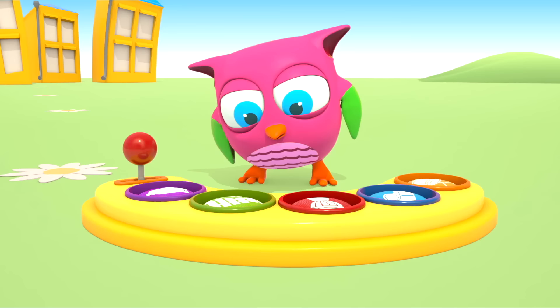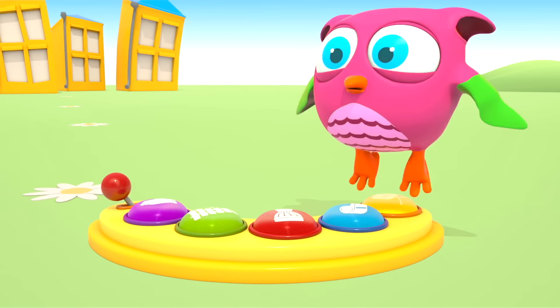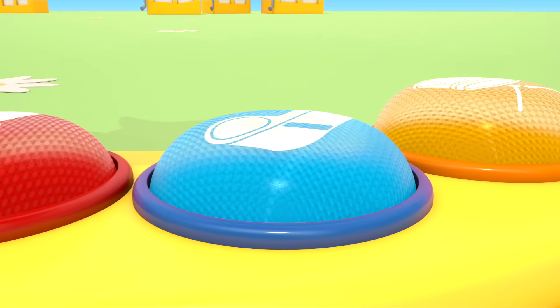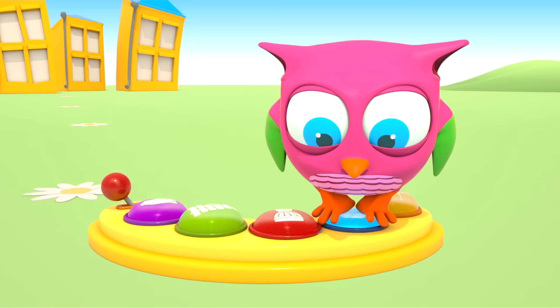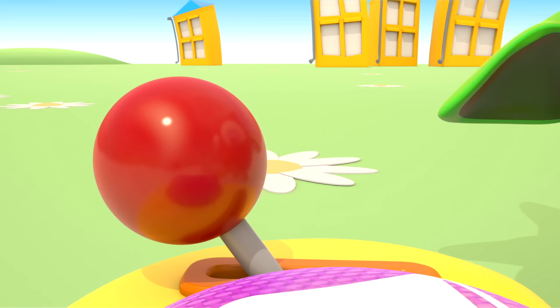You hit all the buttons, Hop-Hop! Let's play some more. Jump on the buttons and they will light up. Yellow. Green. Blue. Purple. Red. Let's play some more!